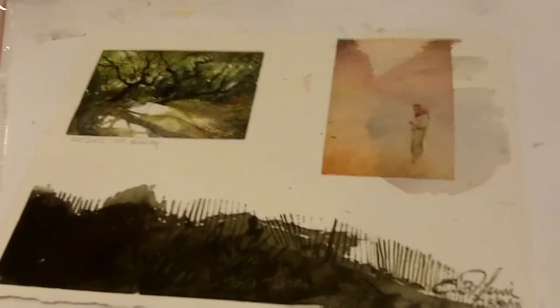You don't see here — actually it works even better on these little white areas that balance this white. Did you use salt on this one? No.